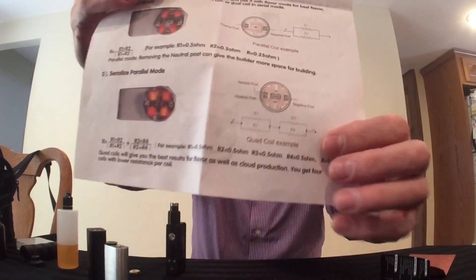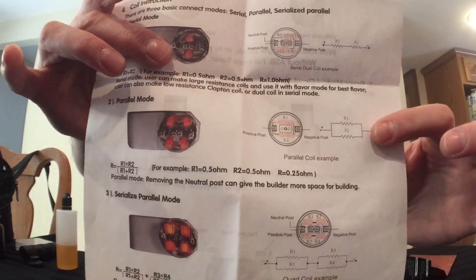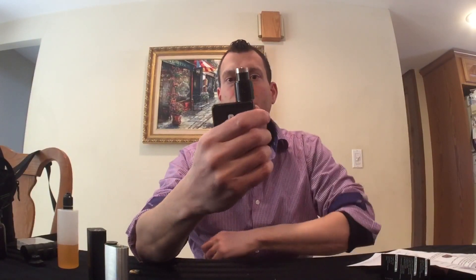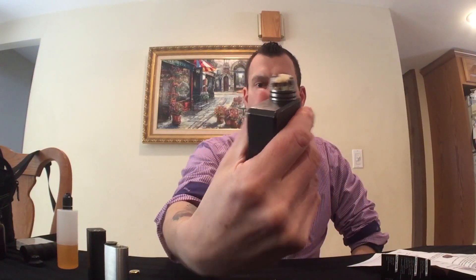Take everything you thought you knew about building coils and RDAs, put it off to the side, then come back and look at this with a fresh perspective. Look at the math involved. There's a diagram — I'll do some close-ups of this — showing how the electricity flows through these coils using that dummy neutral post. Four coils is actually the equivalent of two, and that changes things quite a bit.